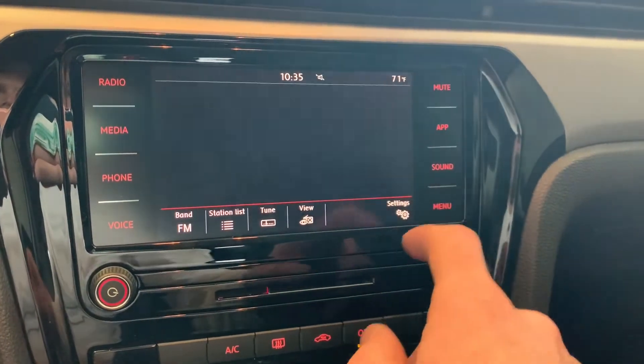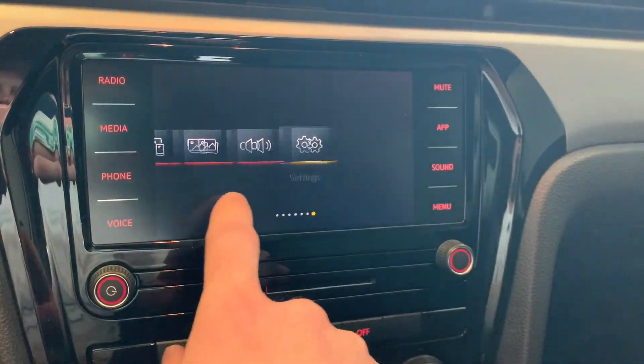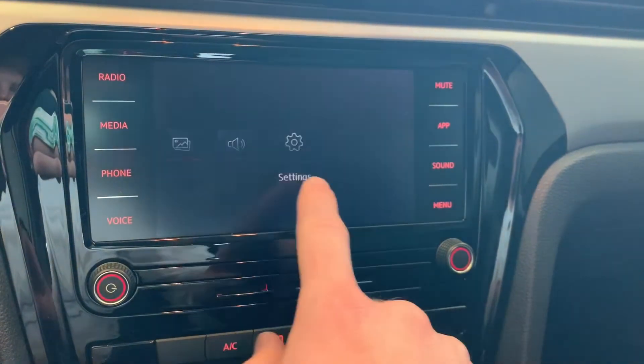Welcome to Tutorial Tuesdays. We're going to start off with a Bluetooth pairing and then move into the Apple CarPlay setup.